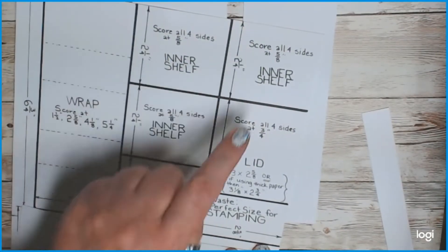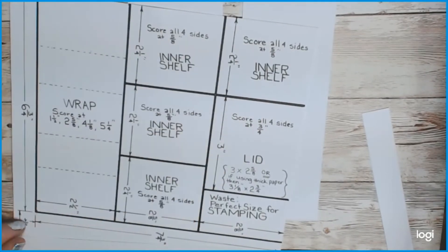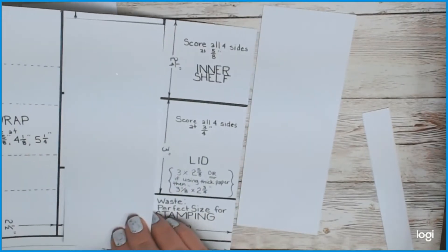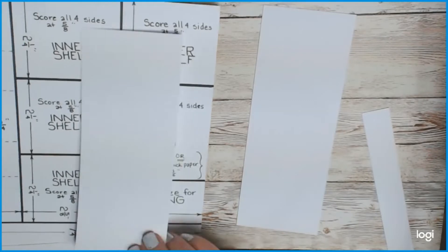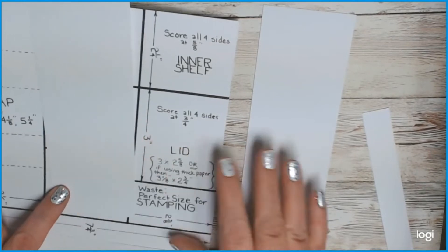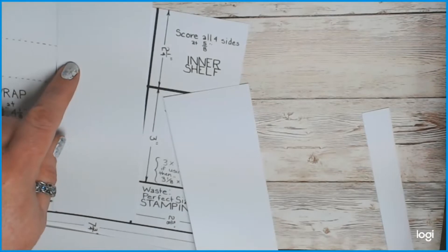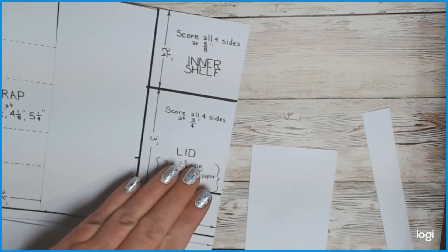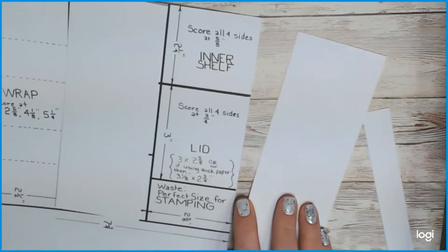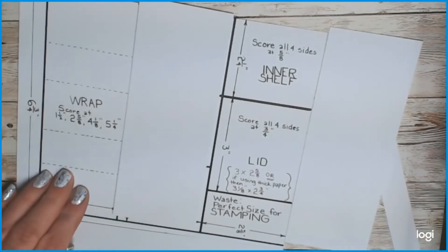You're going to need four inner shelves, one lid, and one wrap. The inner shelves are all the same size. Take at least one of your two-and-five-eighths inch pieces and cut it into three equal pieces at two-and-one-fourth inches each. The other two-and-five-eighths inch piece gives you one more two-and-one-fourth inch shelf and one three-inch piece for your lid, with the rest as waste. The entire two-and-a-half inch piece will be your wrap.